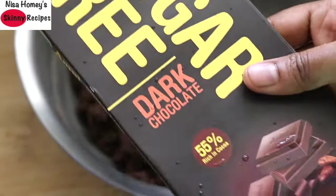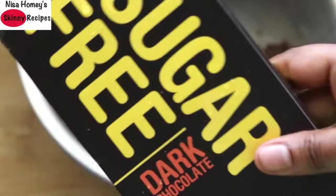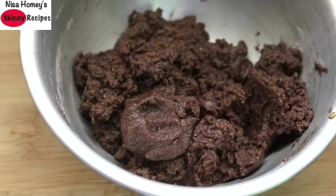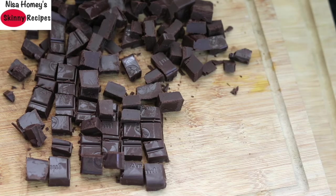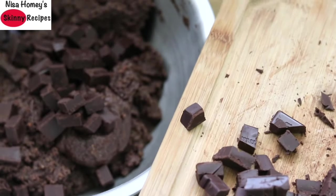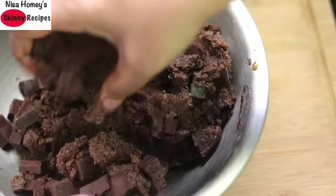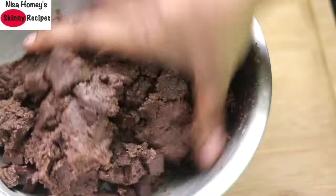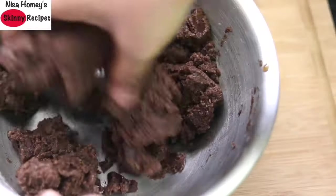Instead of chocolate chips I usually prefer to use dark chocolate. Today I'm using sugar free dark chocolate and I'm just roughly chopping it up. Once chopped, add the chocolate into the cookie dough and mix really well. Don't add all of the chopped dark chocolate — keep aside about one fourth of the portion to garnish on top.